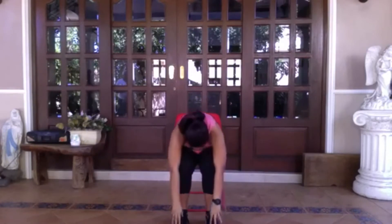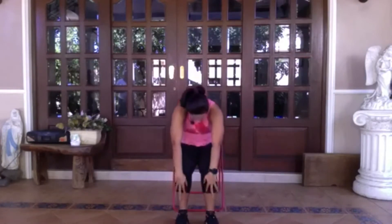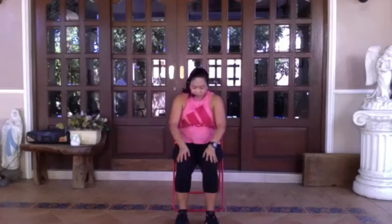One more breath, and then you're going to curl back up — allow your hands to slide up your shins, your knees, your thighs, and come back up to sitting.